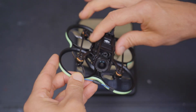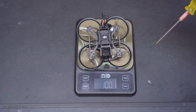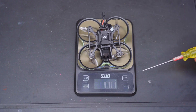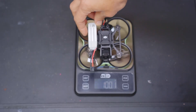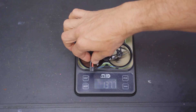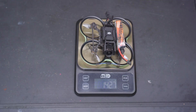With the DJI-03 installed, my Pavo 20 weighs in at almost 100 grams on the nose. That does include about 5 grams for the LED light strip and a few grams for my TBS Crossfire receiver and antenna. With a 450 3S battery, my Pavo 20 weighs in at 137.7 grams, and with a 550 3S battery, it weighs in at 142.7 grams.